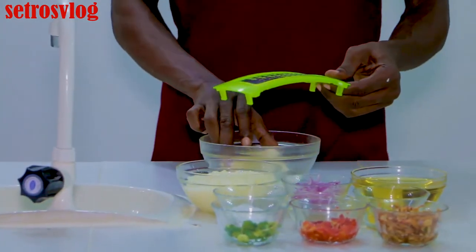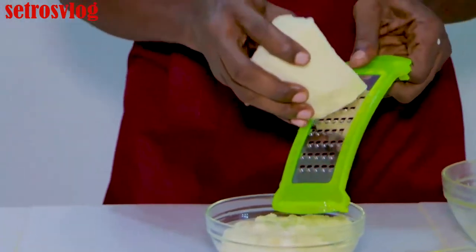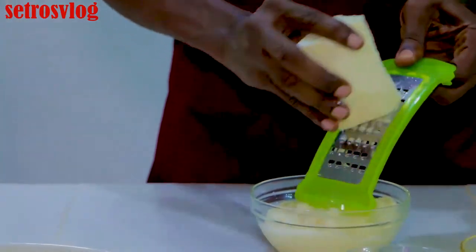And to grate the water yam — once you grate the water yam, this is what you achieve here. It's as easy as A, B and C. This is just how you achieve the grating.